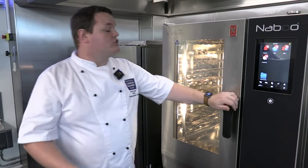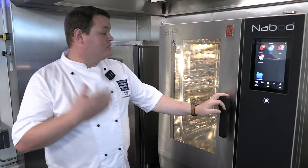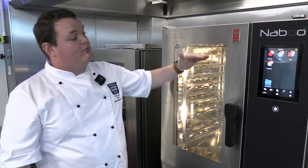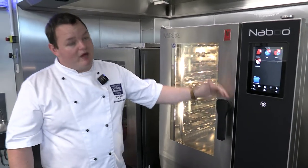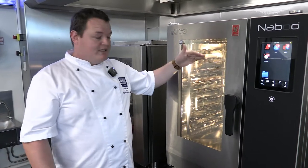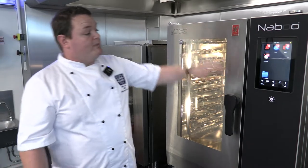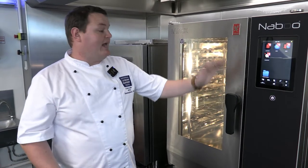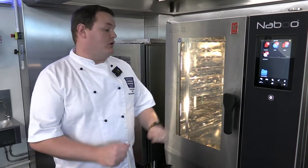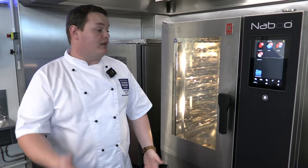Similar to the other ovens, this one has a system called Just-in-Time. That system works out the determined time for cooking multiple products simultaneously. Using breakfast as an example — once you've set up how long your sausages and bacon will take, you save that and drag and drop items into the Just-in-Time system. Once all items are finished, it will signal done. Great for banqueting — cooking to time rather than to order.